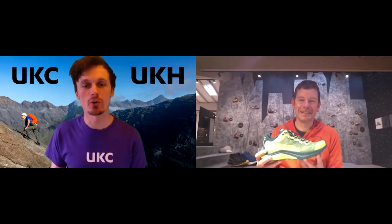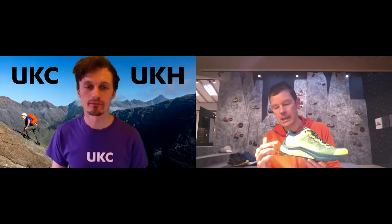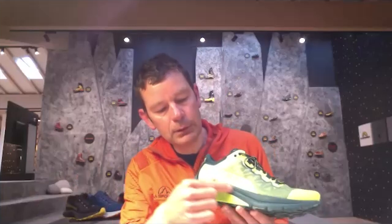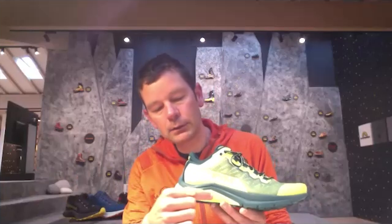In terms of the sole, similar to the Jackal we have a two-density EVA midsole, but unlike the Jackal we do not use the Infinite 2 technology in the Caracal — so this is a full EVA midsole. You still see the softer area of EVA used for the bulk of the midsole, and then there's a dedicated harder density EVA that comes like a ring around the back of the shoe. Because the shoe is slightly higher riding, we need to make sure it's also very stable, and that higher density ring at the back gives a little more stability on uneven terrain.